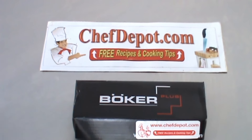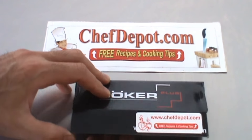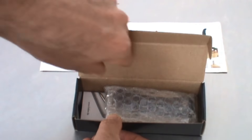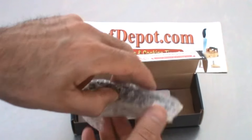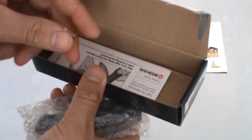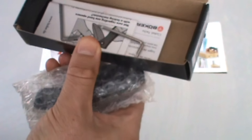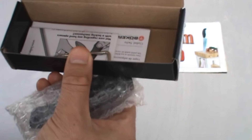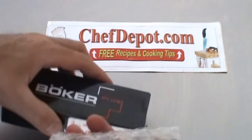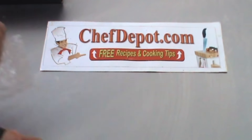Hello, here we are again with another pocket knife review. Let me show you what's in the box — a very nice knife, some directions, and a small multi-tool with a very special hex key. The hex key allows you to loosen or tighten the blade on this knife.